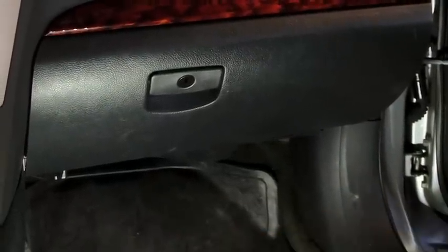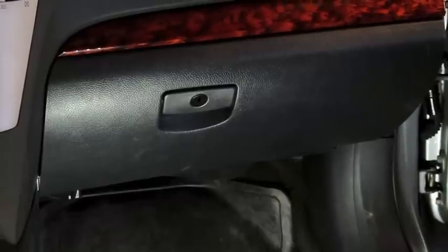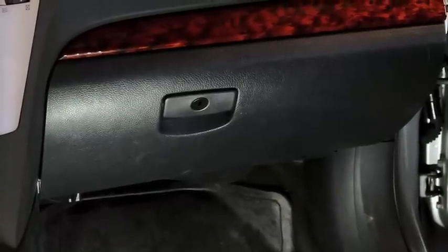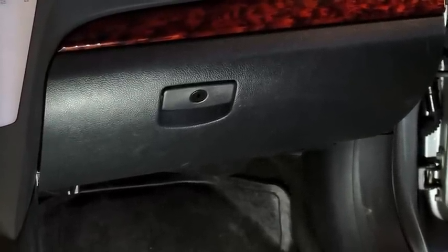Don't pay the dealer 30 or 50 dollars to do the cabin air filter and labor. At AWD Auto, we don't charge any labor when replacing the cabin filter as part of the service. This is Justin at AWD Auto, helping you get more from your Subaru.